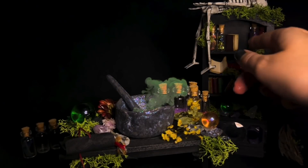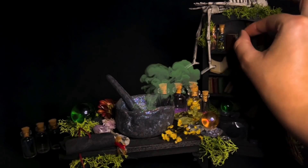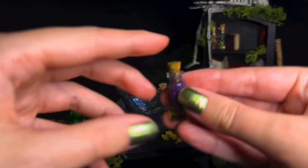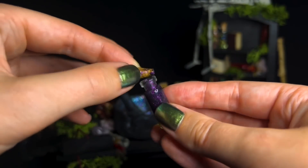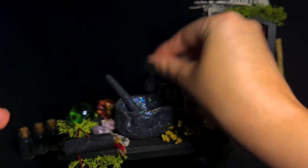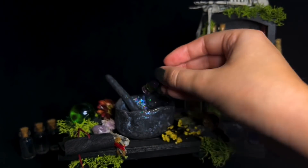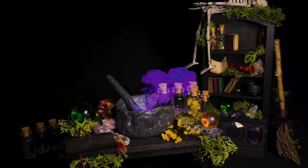Let's see — we'll do one more. Add a little bit of this here. This is the tarantula dust. If we add a smidge of this and just let that sort of infuse in. Let that sink.